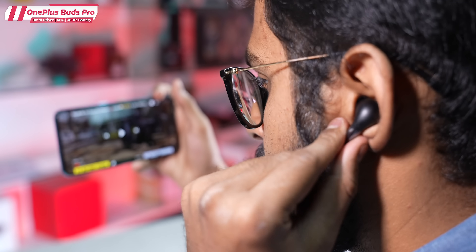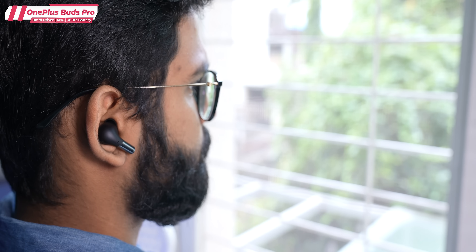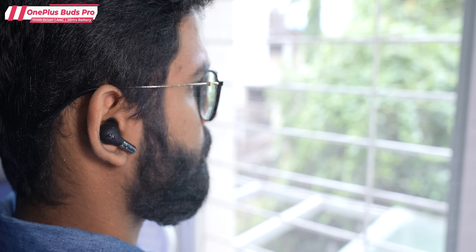There are touch controls — specifically pinch controls. A single tap for play/pause, double tap for next song. They work well; when you pinch, a confirmation sound plays so you know it's working. Regarding IP certification: the earbuds have IP55 certification — both dust and water resistant. The case has IPX4 certification, which is water resistant.